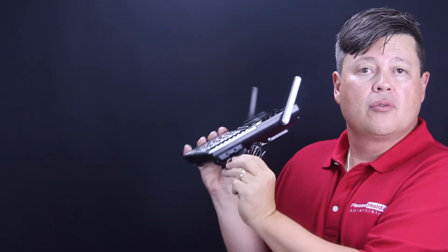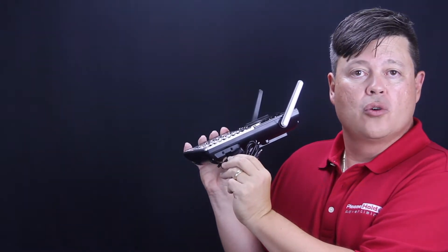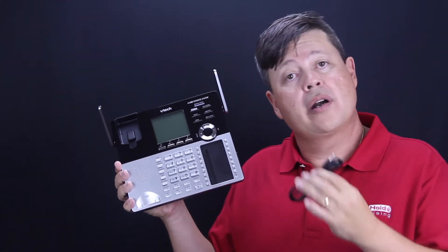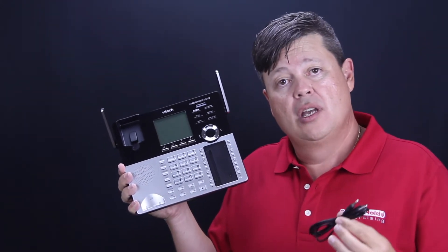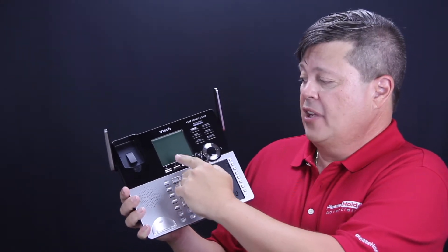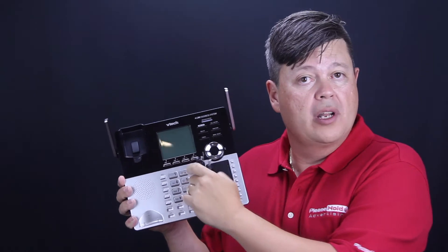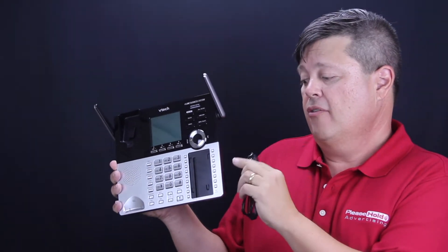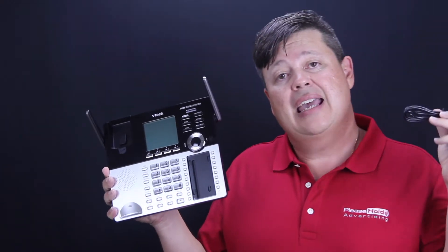There's an input right there and you take your laptop computer, smartphone, iPad, or whatever device you have your on-hold message stored on, and you queue it up in the user interface for on-hold message recording. Connect the audio cable to the input and then to the headphone output of your playback device.